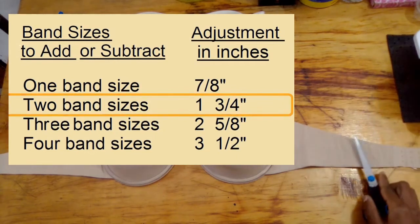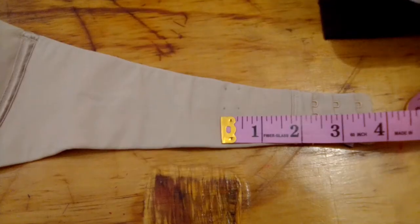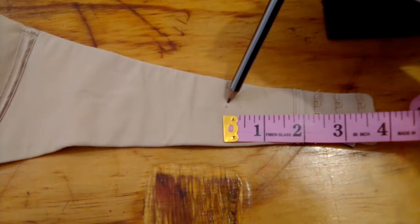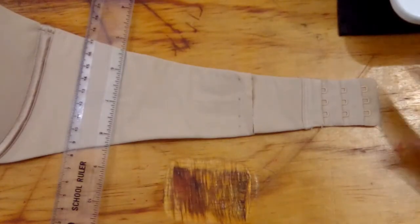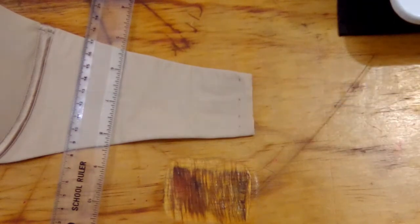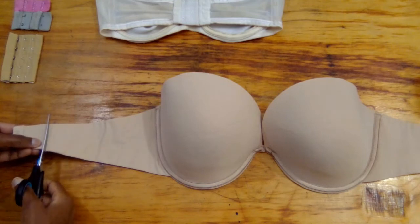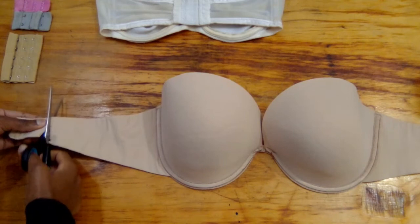So I will be cutting one and three quarters of an inch from the bra on each side. I already marked one and three quarter inches from the edge of the closure, but I cut one centimeter away so that I can have seam allowance to attach the closure. I also cut the other side.